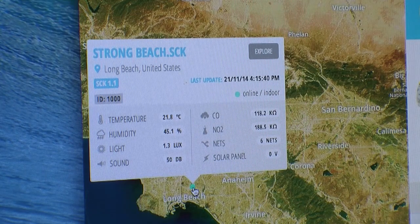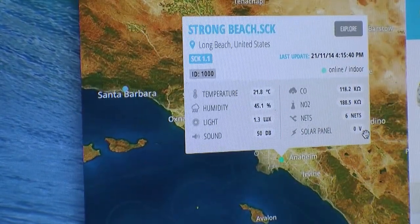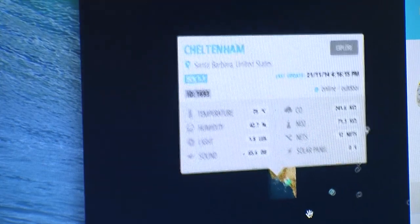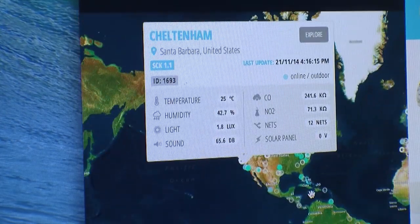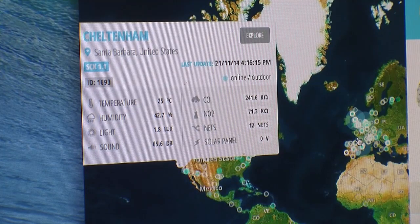I've chosen a random sensor placed in Long Beach. You don't have to give the specific location of the sensor — we respect users' privacy and have that under consideration. I can pull a different sensor; this one is in Santa Barbara. I can zoom out so you can get a sense of how many sensors, both online and offline, are around the world. There's a big concentration in the U.S. and also Europe, because the core team of the project is based in Barcelona.